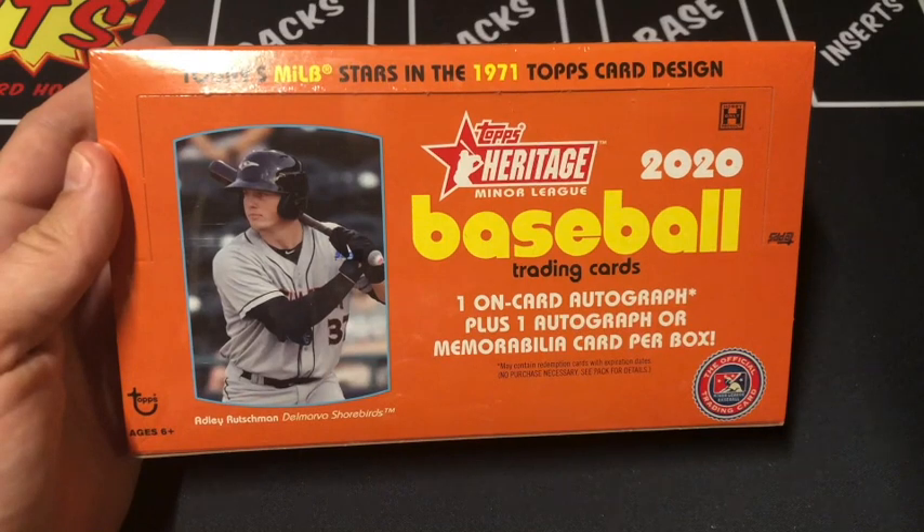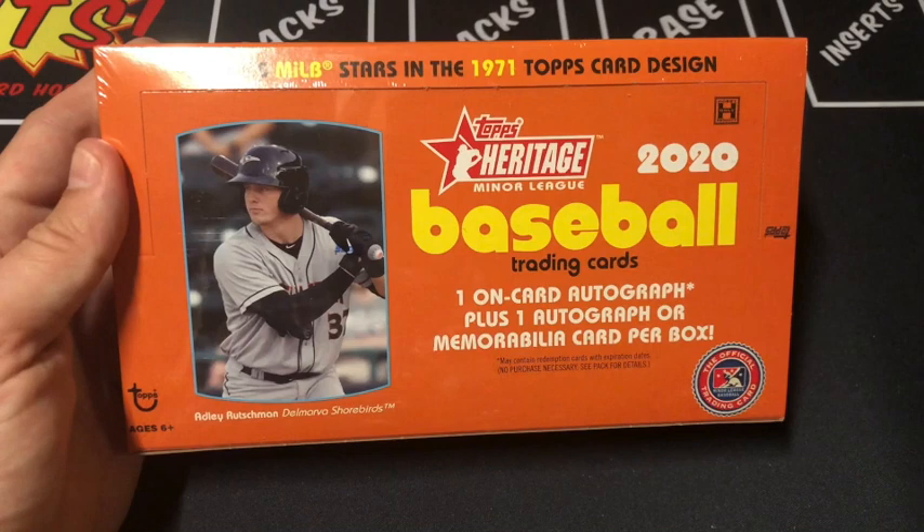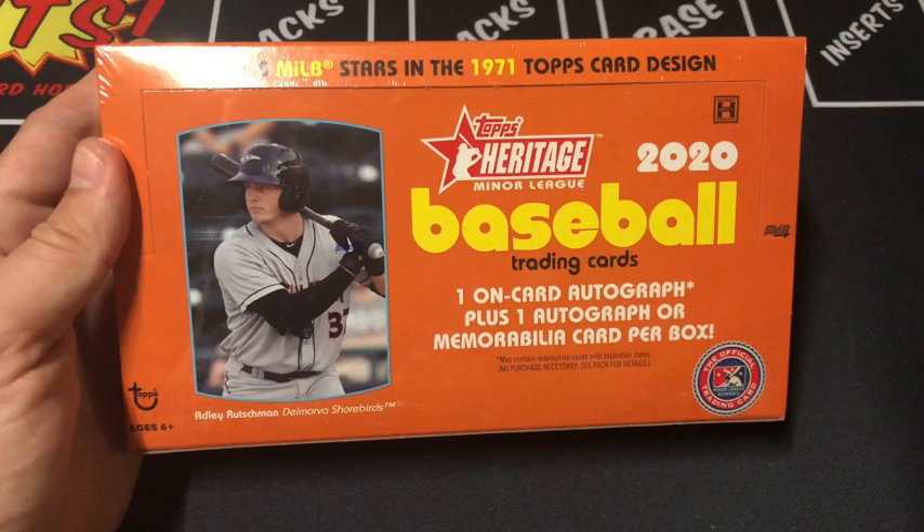Packaday Avi here where we open up one pack of cards every day. Today we got another box opening — Topps Heritage Minor League 2020. This set includes 200 base cards along with 20 short prints to look out for, along with image variations, missing signature variations, and base image variations. This includes one on-card autograph, plus you also have a shot at getting another autograph or even a memorabilia card.